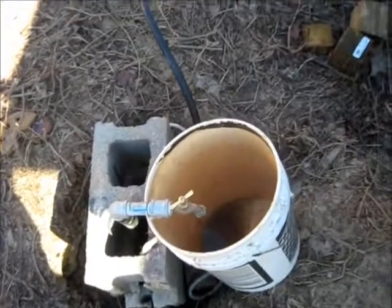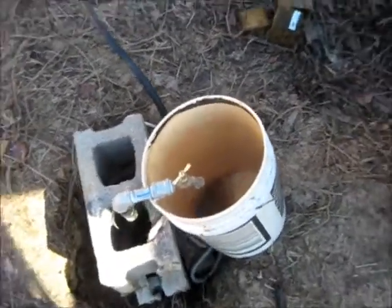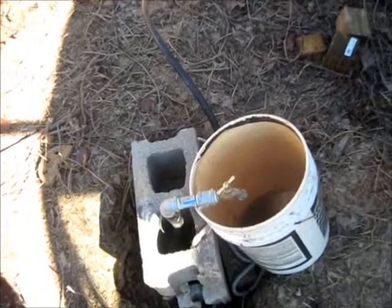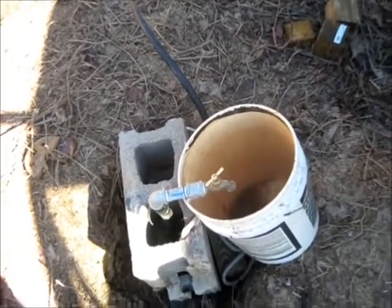That old bucket is just something I grabbed to throw the spigot underneath it. But outside of that, we've got water now, so that prevents us from hauling water.